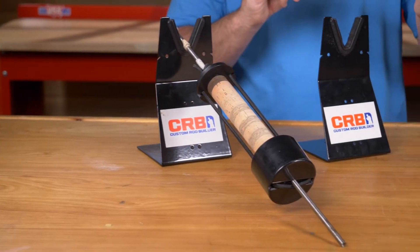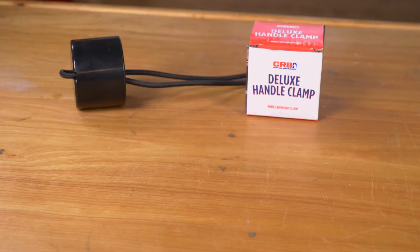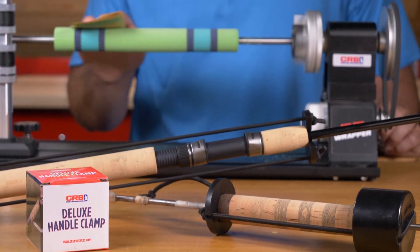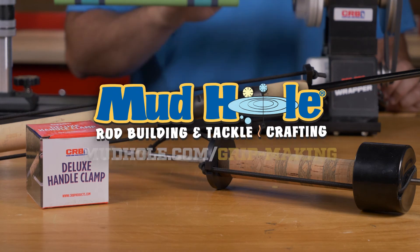The CRB Deluxe Handle Clamp is great for securing custom cork and custom EVA handles. It even includes four different locking discs for different rod length diameters. So get a handle on all of your custom grips with the CRB Deluxe Handle Clamp, available now at mudhole.com/rodmaking.